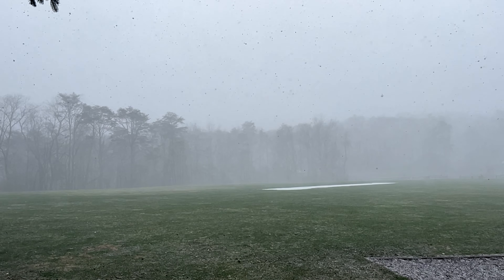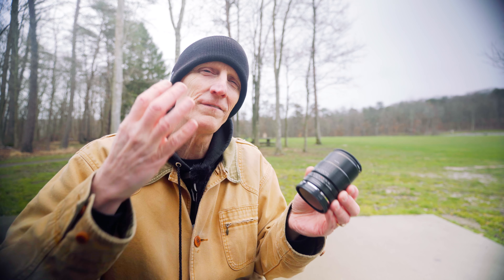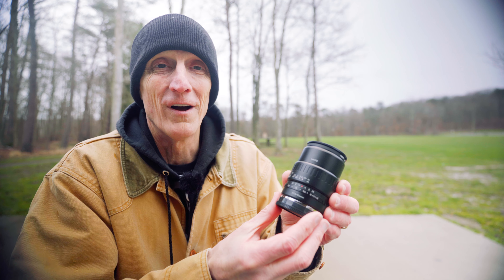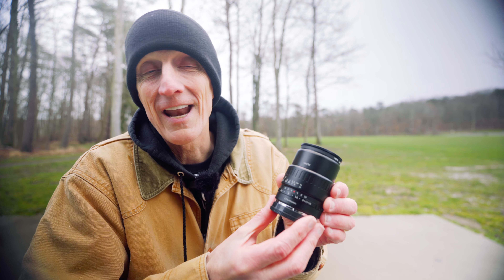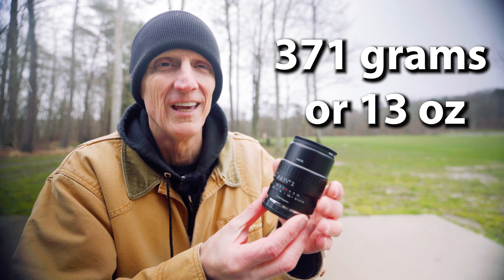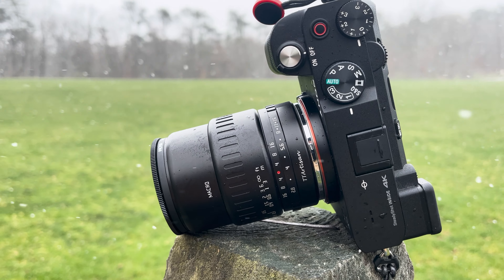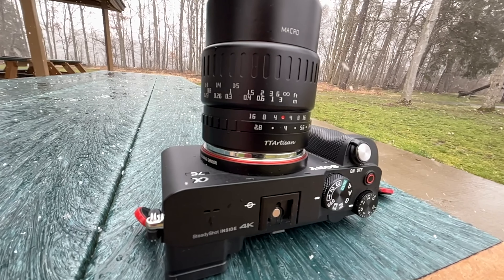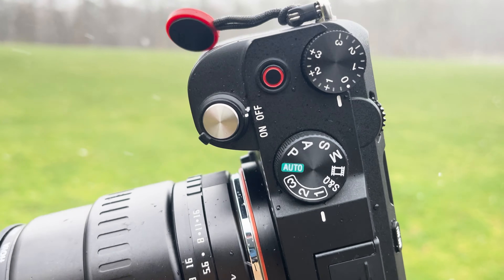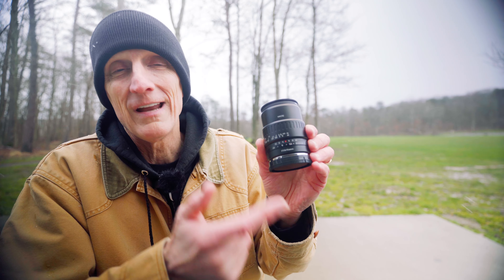With spring right around the corner, now is a great time to talk about the four awesome build qualities of this lens. Number one: this lens weighs in at 371 grams, or roughly 13 ounces. It is a lightweight budget-friendly lens that you can put onto your travel camera, which means once it's attached it's not barrel heavy and it doesn't take up a lot of space in your bag. The weight of this lens is a great find.